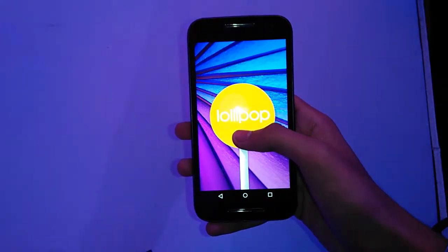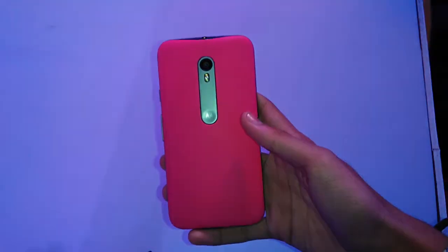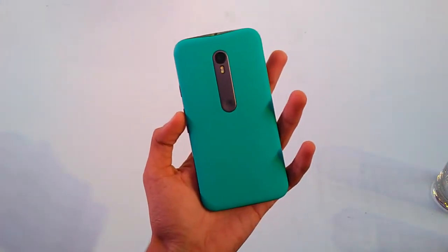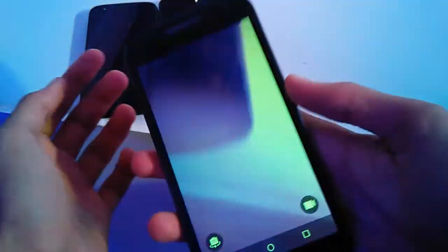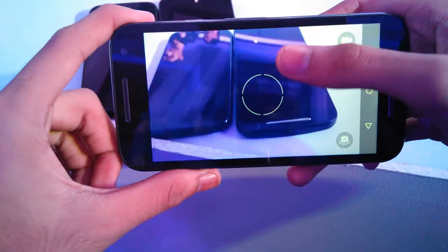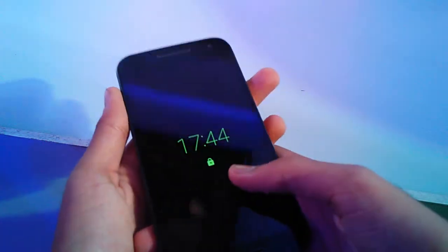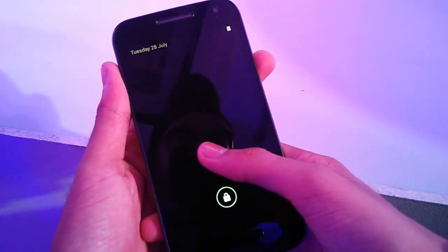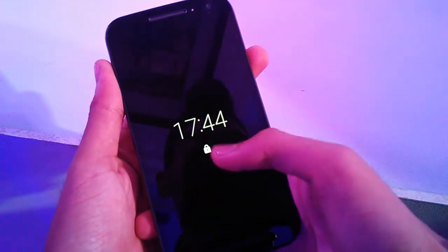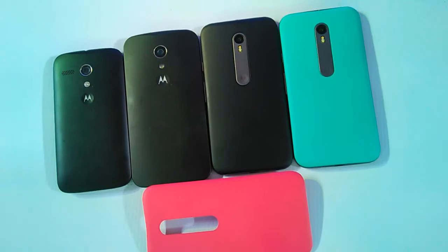Talking about the software, it runs on the latest Android Lollipop 5.1.1 with a vanilla Android experience and now has some great software features — like quick capture, which allows you to launch the camera by twisting your wrist twice, and you can flick your wrist twice quickly to turn on the flashlight. Moto Display is here on Motorola's budget offering, giving you a preview of notifications without waking your device.